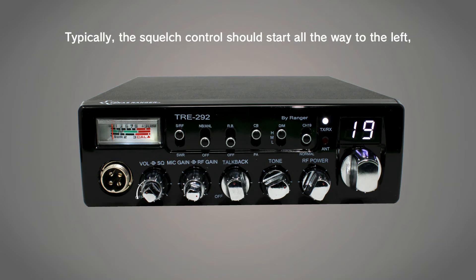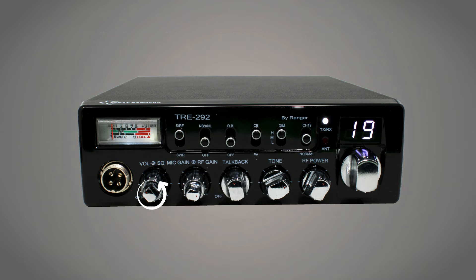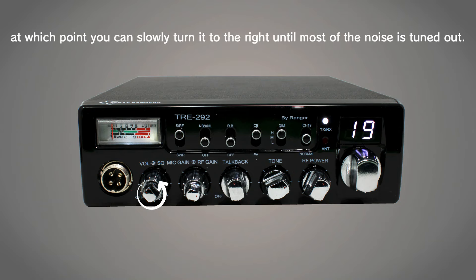The squelch control acts as a filter for unwanted static to keep extra noise at a minimum. Typically, the squelch control should start all the way to the left, at which point you can slowly turn it to the right until most of the noise is tuned out.